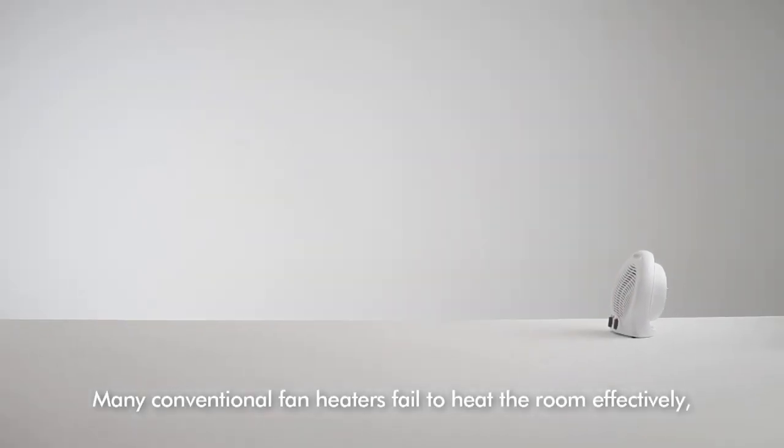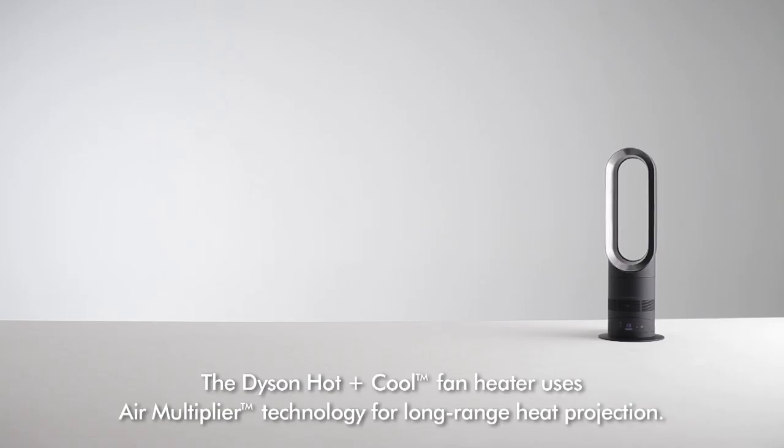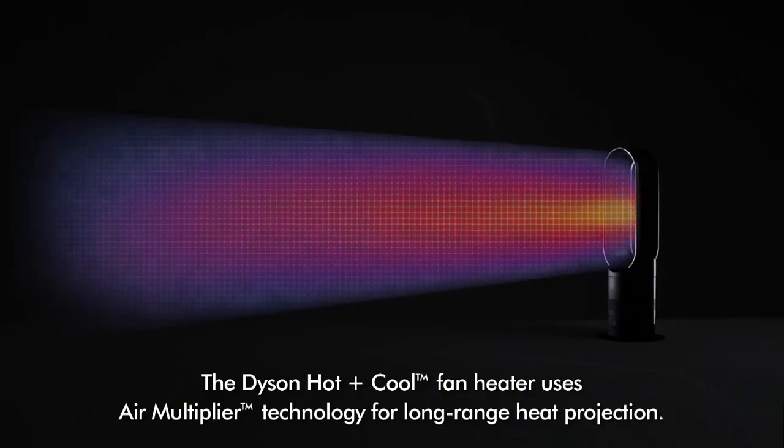Many conventional fan heaters fail to heat the room effectively because they use spinning blades powered by inefficient motors. The Dyson Hot & Cool fan heater uses air multiplier technology for long-range heat projection.